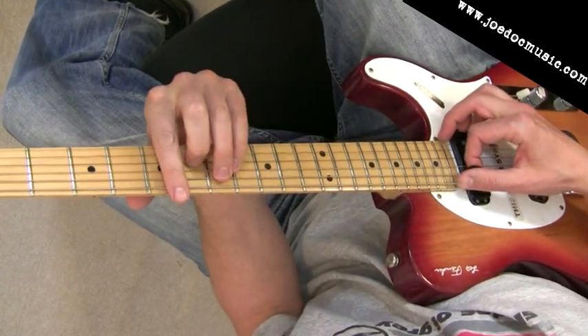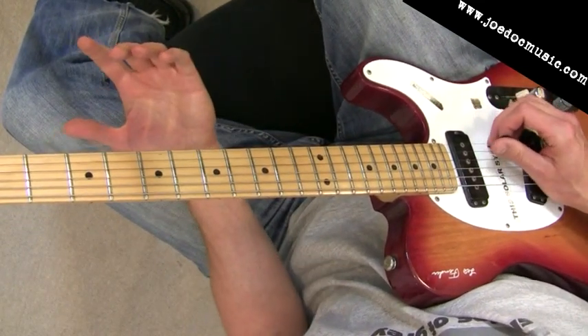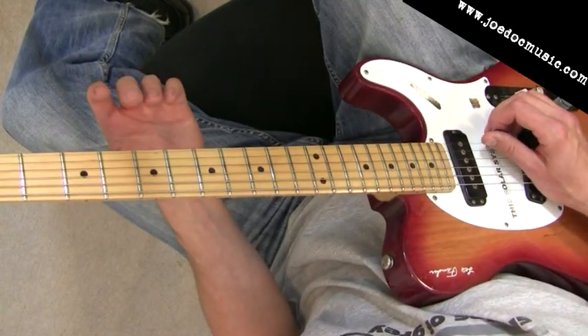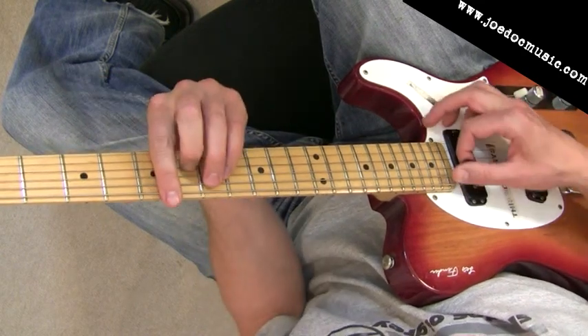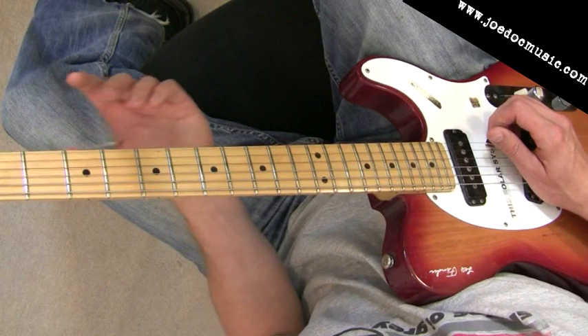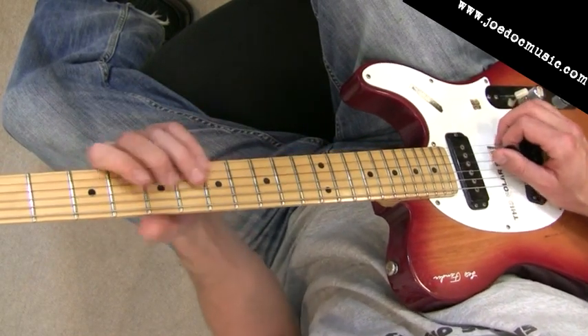Over the A chord, the E and the B strings are ringing, and the G and the D actually also ring briefly. The E is of course the fifth of A — that's fine. The B is the second, or known as the ninth. That's also a fine note to be using.